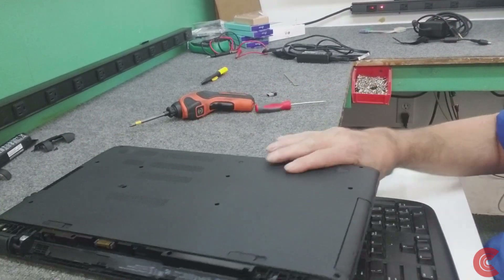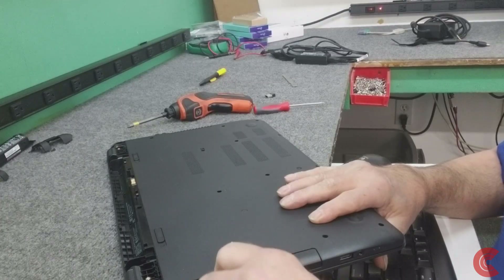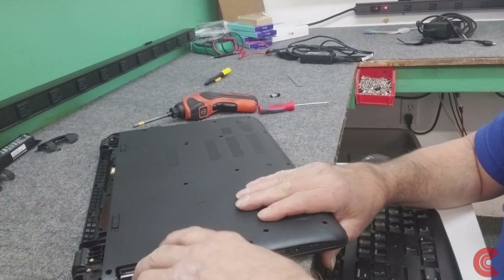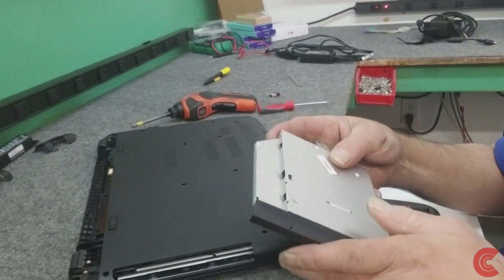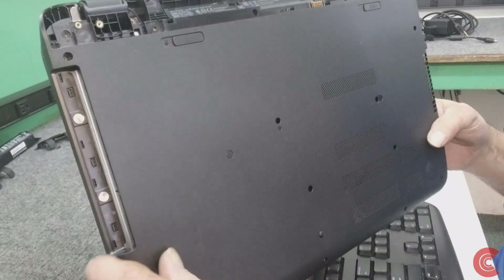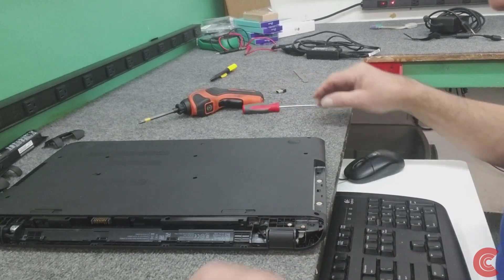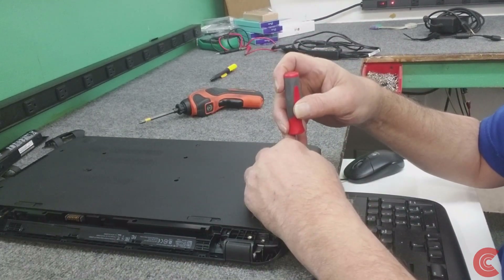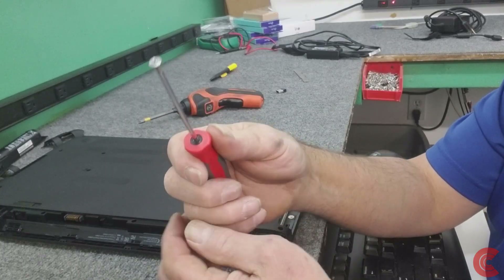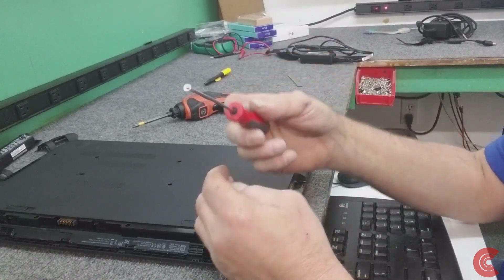We're going to pop the CD tray out here - just use a little paper clip in the eject hole. See if we can remove that and put it out of the way. This screw right here holds the optical drive in. But underneath the lip here you can see these two little screws we've got to get out. Sometimes these can be real stubborn - there's not much to bite onto and it's real easy to strip the heads on them, so be careful. I've had to drill them out before quite often actually.